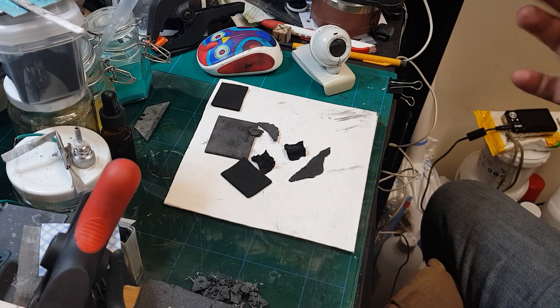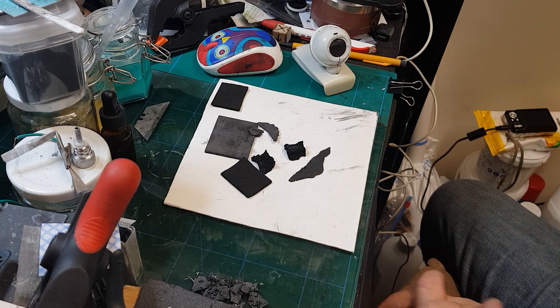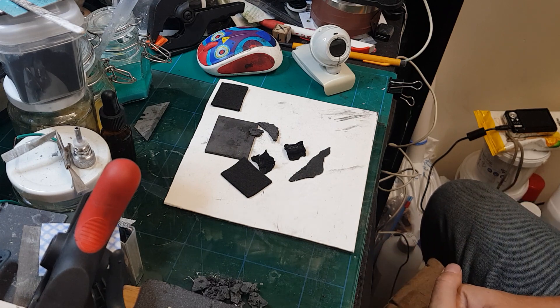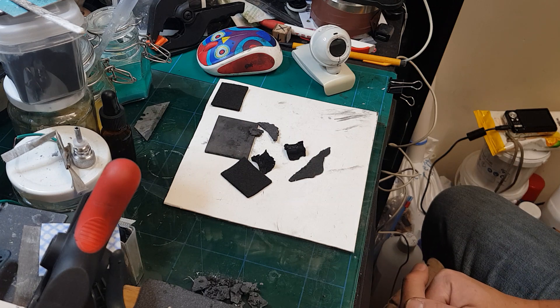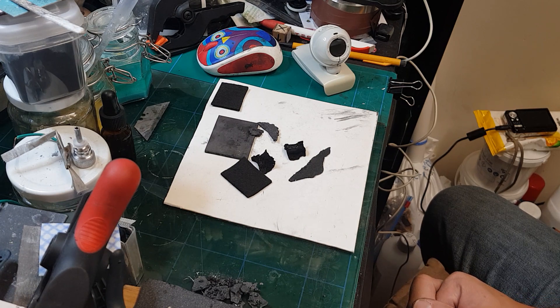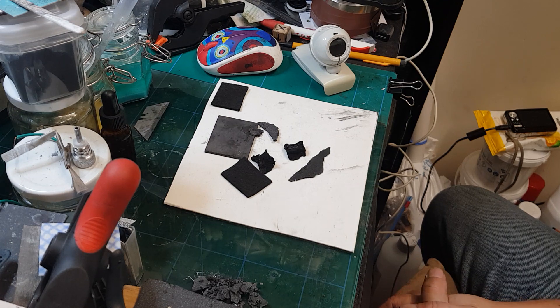Hello everyone, hopefully you enjoyed my previous video. In this video I'm going to talk about a different quest that we are all engaged in: the one of finding a carbon foam, a good carbon foam with a high surface area that will allow us to build better supercapacitors and batteries.